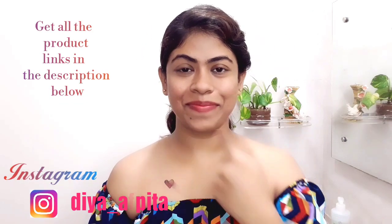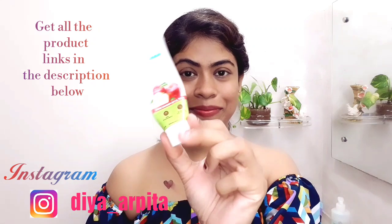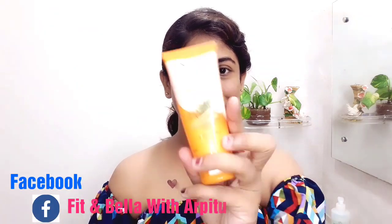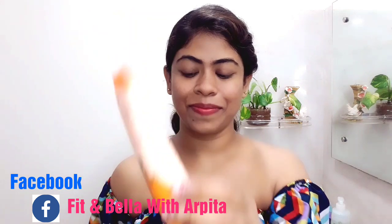And those who are beginners can carry this look. So let's start. I washed my face properly. After that, I used Mama Earth's apple cider moisturizer. And now I'm going to use this biotech sunscreen.